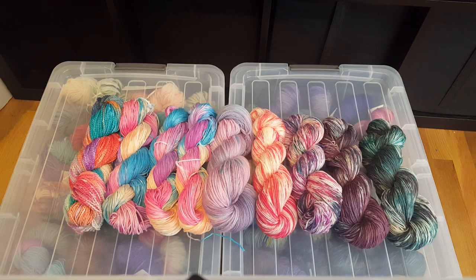Hi everyone! I am Rebecca from ChemKnits and I wanted to give you a quick recap of the different skeins of yarn that we dyed in live streams this week.